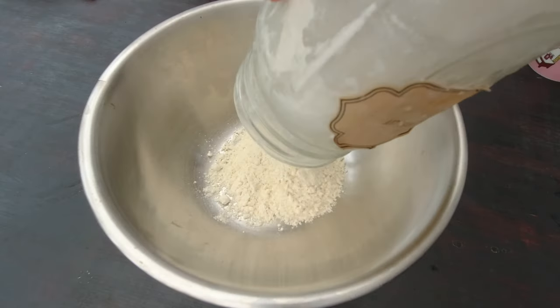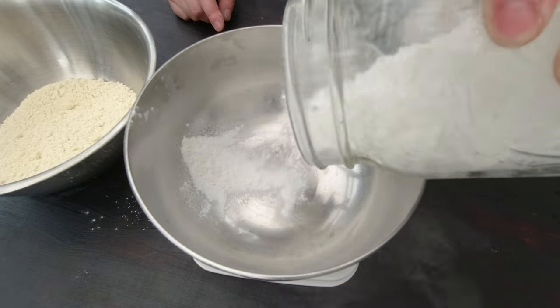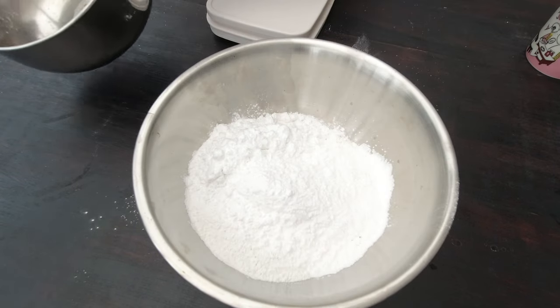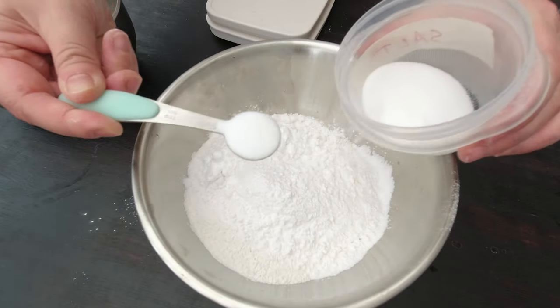Last week I showed you how to make the pasta dough, and I experimented with a different flour combination. I'll walk you through it in case you missed last week's episode. I'm going to weigh 160 grams of millet flour, 80 grams of sweet rice flour, 80 grams of tapioca starch, and 80 grams of potato starch. Here's my flour combination, and I'm also going to add one teaspoon of salt.